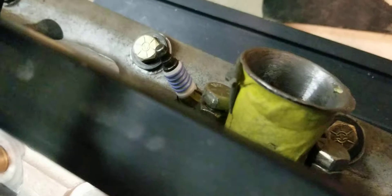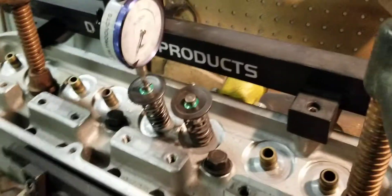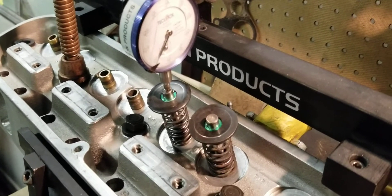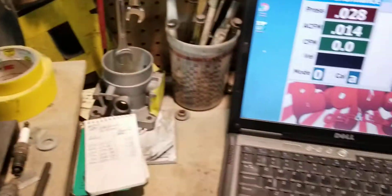The intake and exhaust valves are stock, and of course we're going to show we have our spark flow bench there for the skeptics. We're going to go ahead and turn on the flow bench after we set it up for a hundred thousandths of an inch. Let's see what we have.